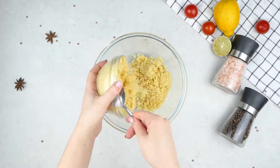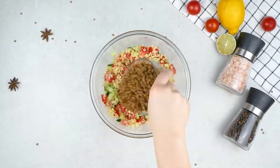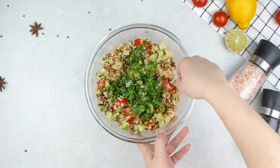You can now put the couscous into a larger bowl and add the cucumber and tomato. Then add the lentils, salt and pepper and give it a mix. Now add the green mix you prepared and stir it in.